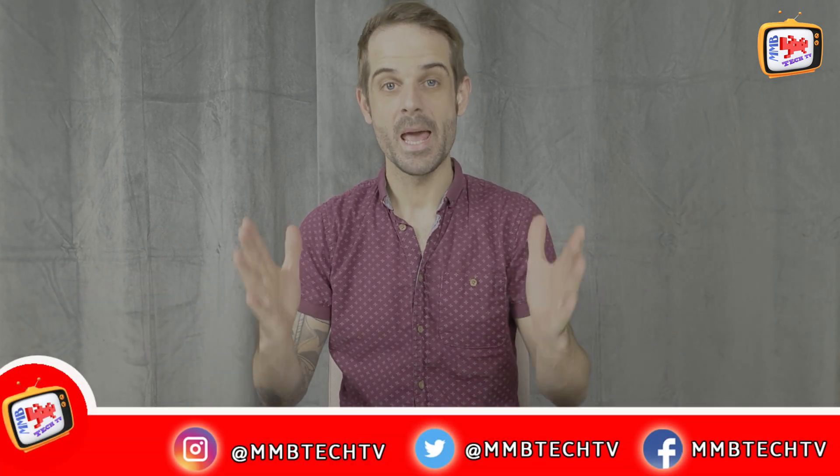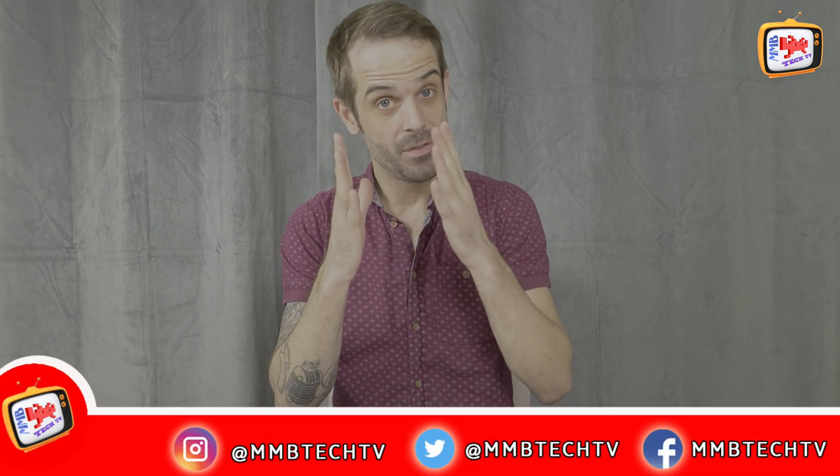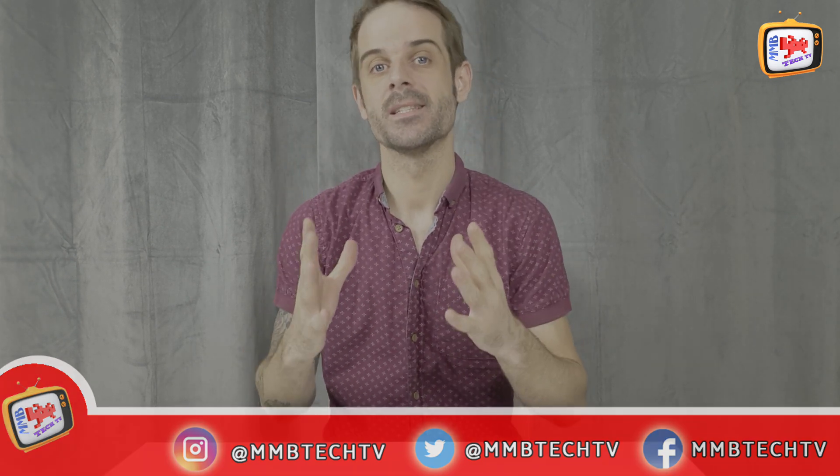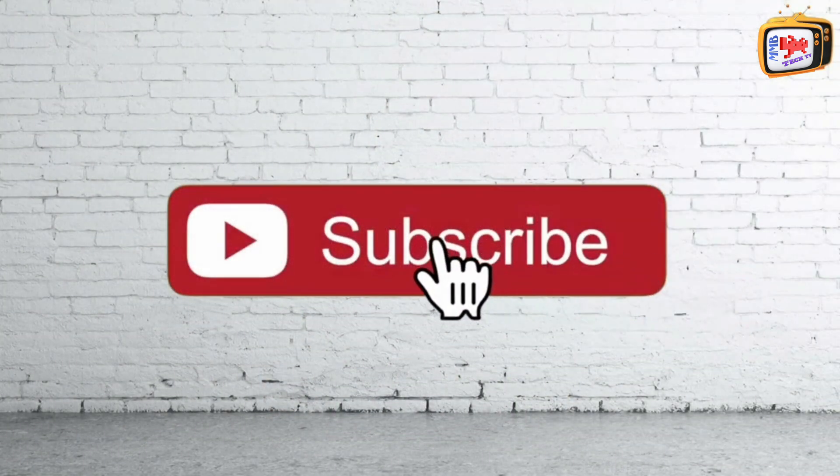Hi guys and welcome back to M&B Tech TV. Now if this is your first time, my name is Ryan and if you want to keep up to date with all things tech that are affordable for the family, all you need to do is make sure that you hit subscribe and hit the bell so you don't miss anything.